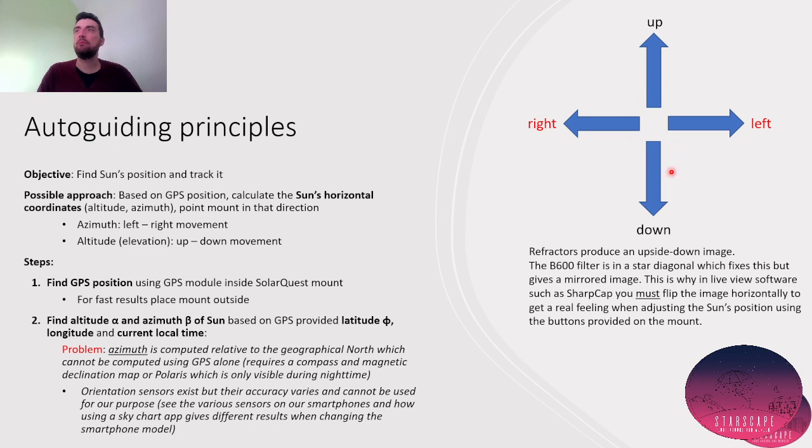We have to remember that refractors — my equipment is a Lund 40 refractor — produce an upside-down image, so down and up are flipped. But because the B600 filter uses a star diagonal, this problem is fixed. However, we do get a mirrored image, which means right and left are flipped. So if you want to get an accurate view of the Sun on your computer, you need, for instance in SharpCap, to horizontally flip the image, and that will give you the right orientation.